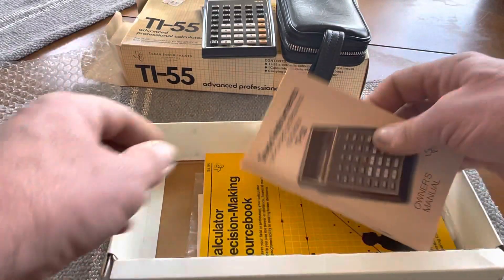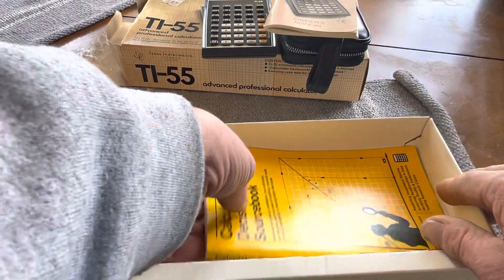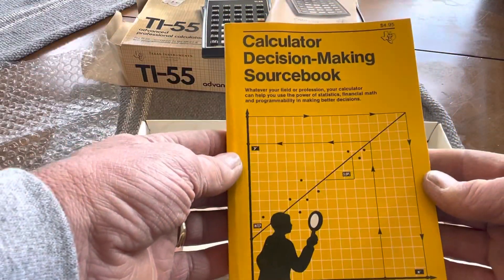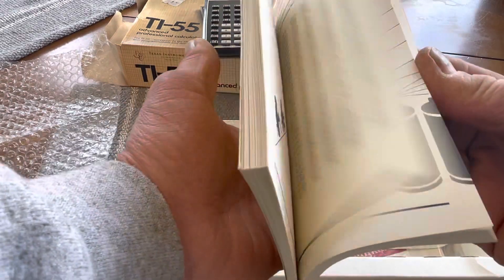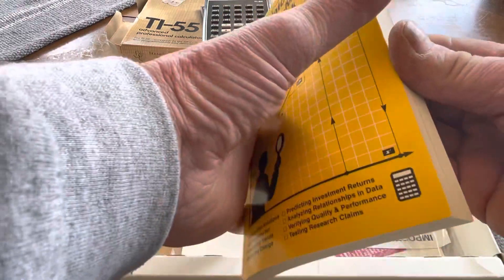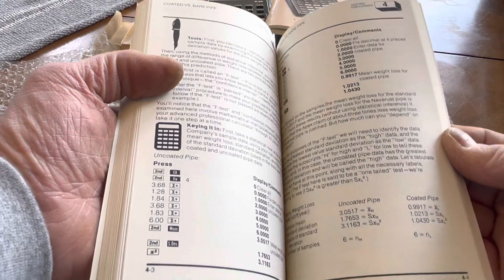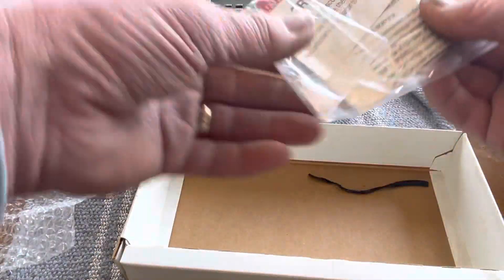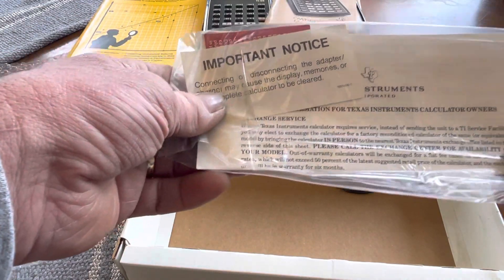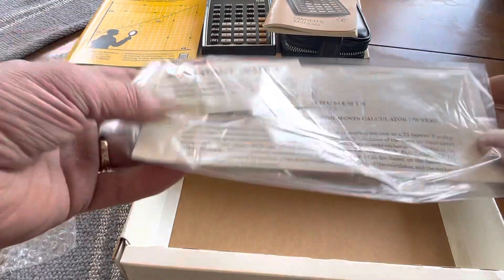So that's the calculator. Then here is the original owner's manual in pretty much perfect shape. Then this is a common booklet that was included with these calculators — the Calculator Decision-Making Source Book — so it tells you how to do certain functions and calculations with the calculator. Also, there's the original important notice and service information still in the original package.